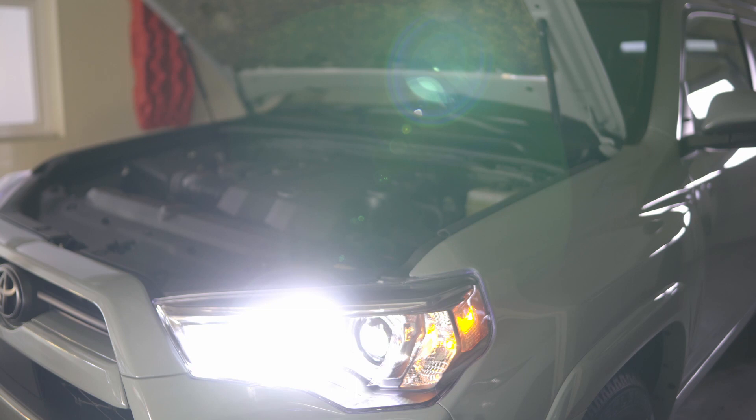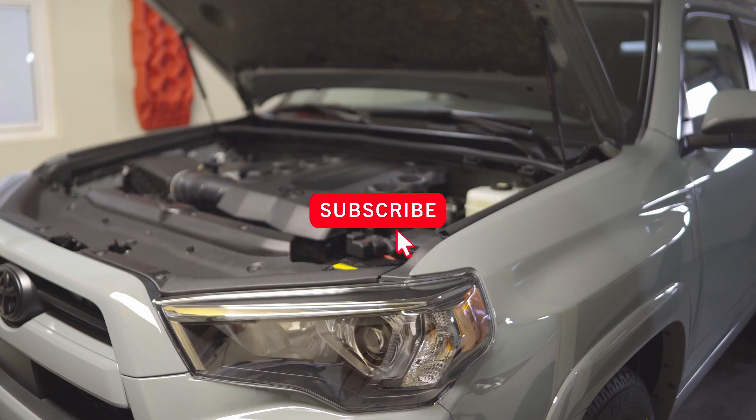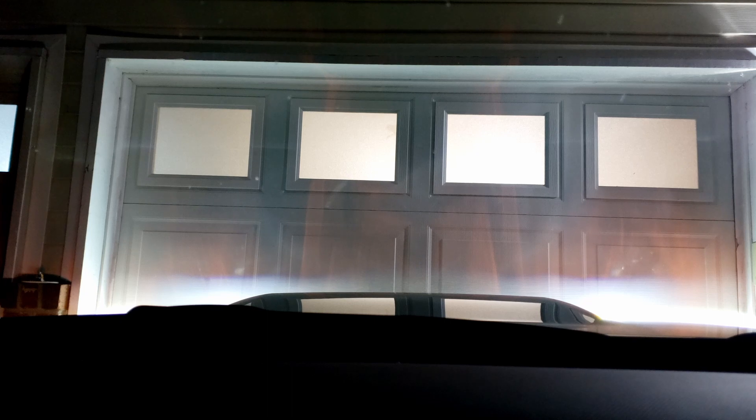If you find this video helpful please consider subscribing. We're going to do a test drive to show how it looks on the road — we'll be on a private road, not public roads. We're going to wait until it gets dark and then test it.